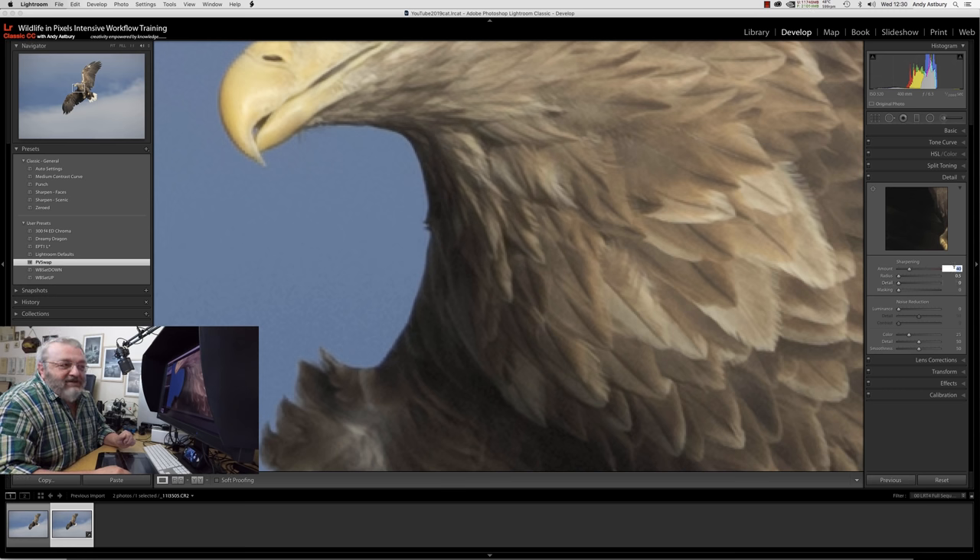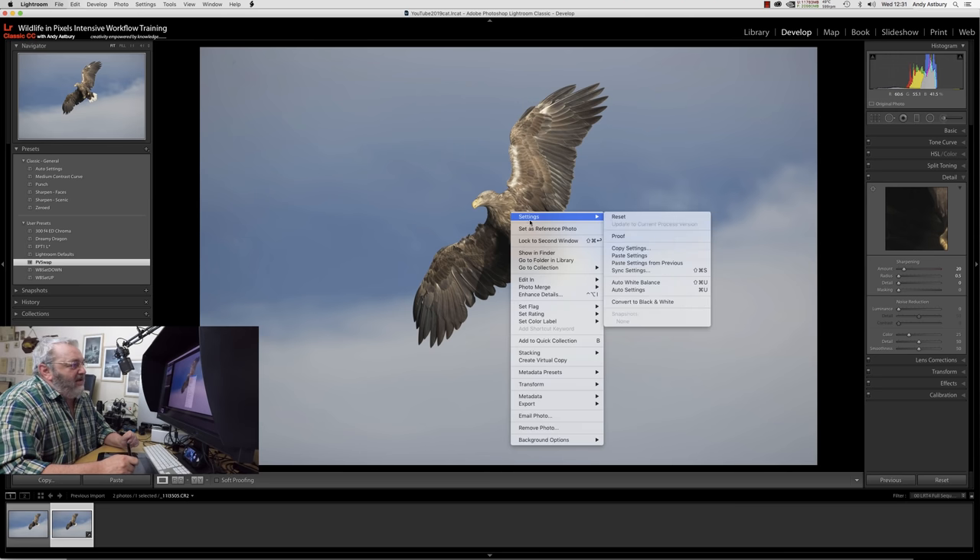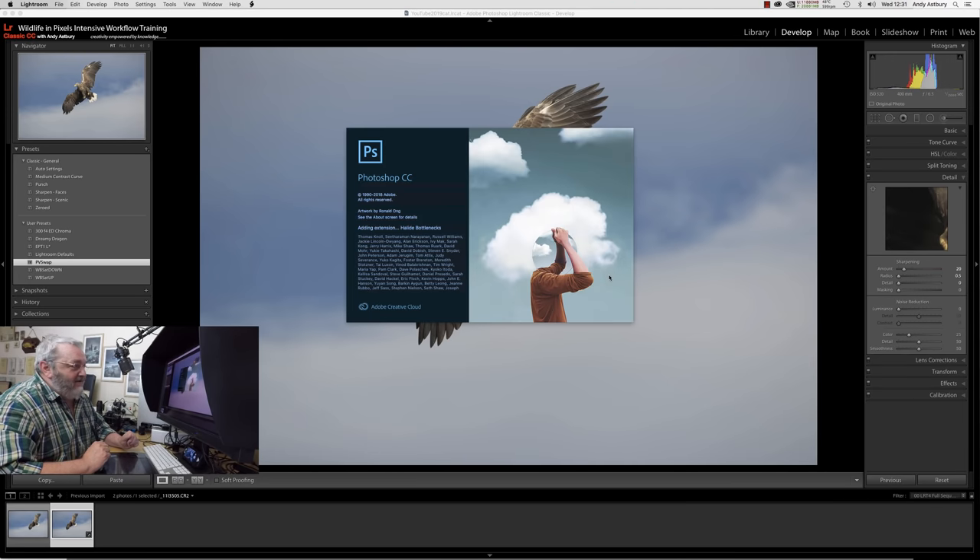Getting back to this: the sharpening amount default is 40. If you remember earlier iterations of Lightroom, it used to be 25. I'm going to make it 20 and hit Return. We've got the halo under control — still visible but nowhere near as pronounced. We'll go and isolate the bird in Photoshop. When we've finished positioning it and got the selection looking crisp and clean, we'll sharpen the bird independently of the background. We'll right-click and Edit in Photoshop CC 2019.